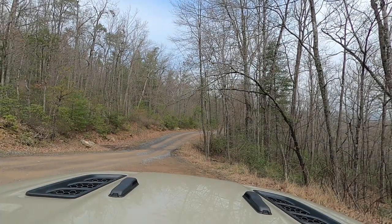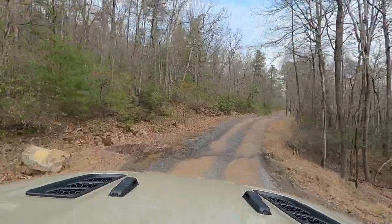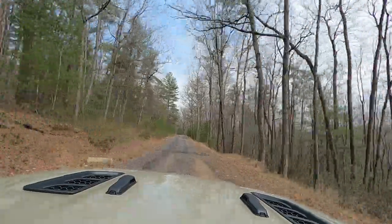Hey YouTube, we are at Flagpole Knob trail on the Union Springs side, airing down. You can see our new Gladiator and you can see how many Jeeps are out here with us — basically none. We're going up from Union Springs to Flagpole Knob, so you're going to get to see the trail in the opposite direction. The Jeep is in fun mode. It's about 65 degrees today, going up to 70, and it just got done raining.